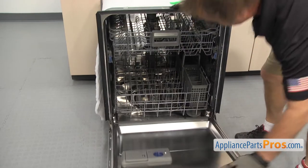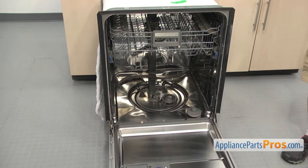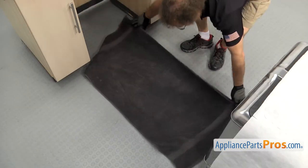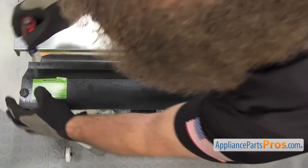First, take the lower dish rack out of the new dishwasher so it doesn't bang around, then put a towel down and flip the dishwasher on its back. Then remove the access panel.